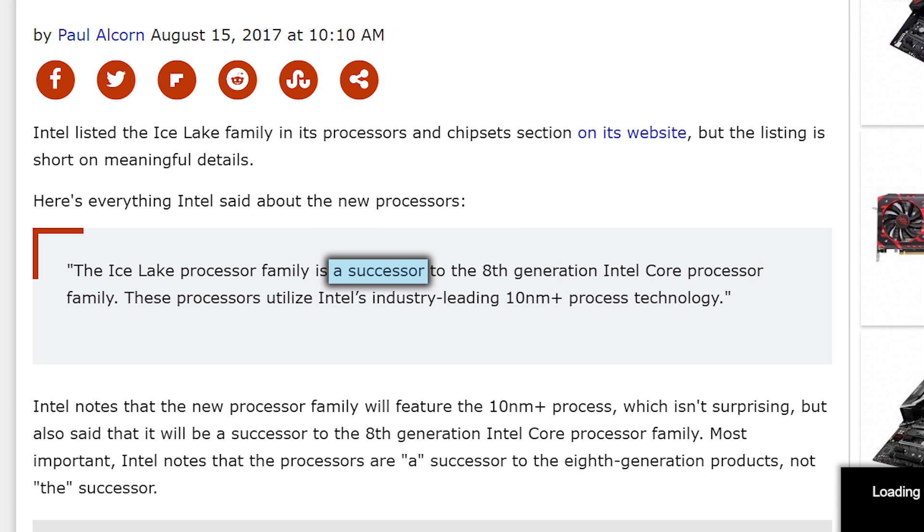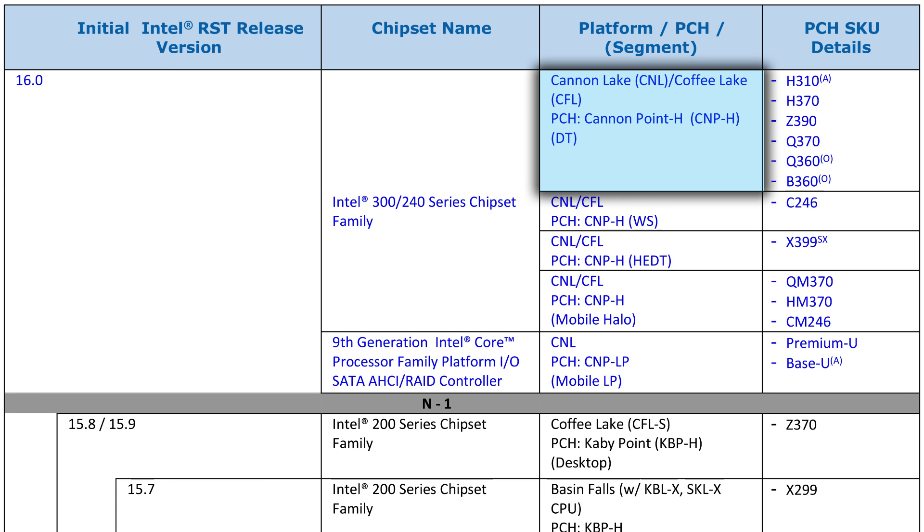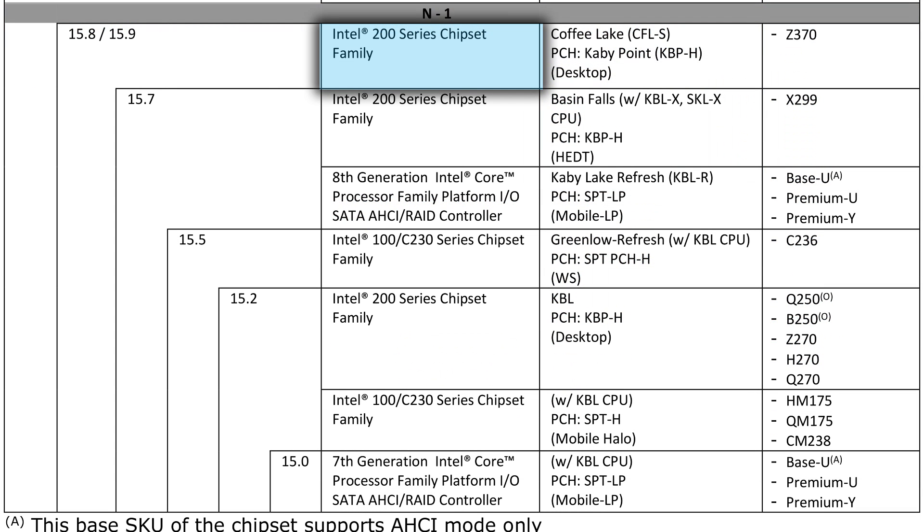And remember that when Intel discussed Ice Lake, they stated it would be a successor to 8th gen. Now it says it will be the next generation core. Could Canon Lake still be considered 8th gen? I'm really not sure, but even if Ice Lake is the ultimate successor, it seems quite clear that the Z370 won't support it, especially since Intel considers it a 200 series motherboard. Basically, the Z370 won't support Canon Lake in any way, including any lower core chips — not just the rumored 8-core CPU — unless of course that's all they release, but I doubt it.